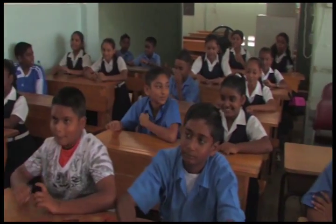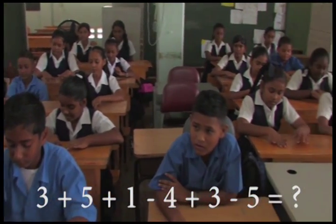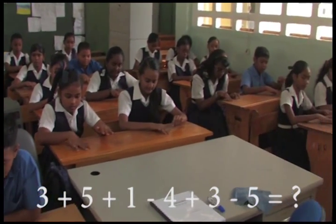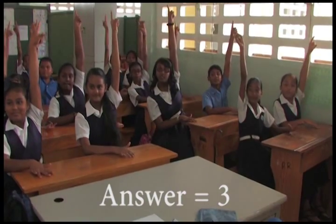Excellent. 3 plus 5, 1 minus 4 plus 3 minus 5, that is? 3.